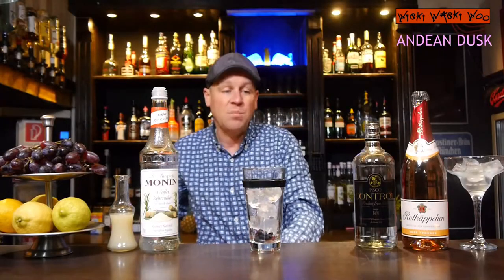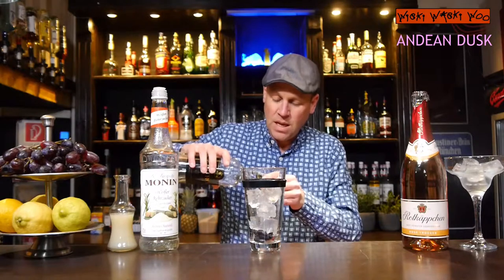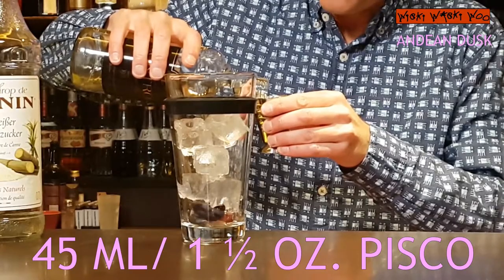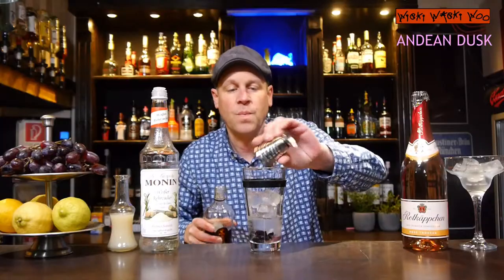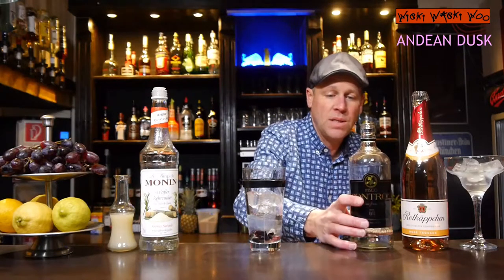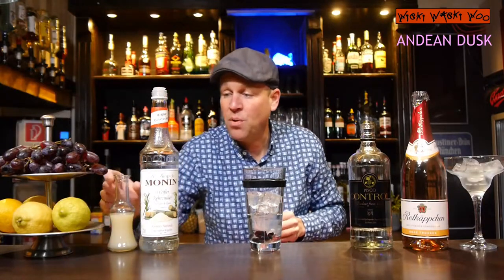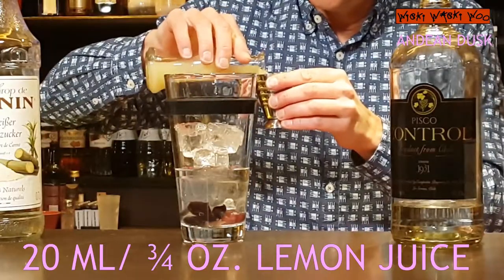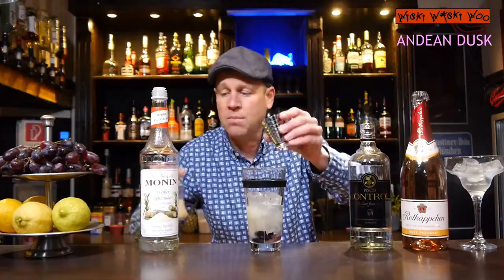I also need Pisco from South America — it comes from Chile or Peru. And I need 45 milliliters of Pisco. And I also need some freshly squeezed lemon juice. I have prepared some lemon juice and I need 20 milliliters of freshly squeezed lemon juice.